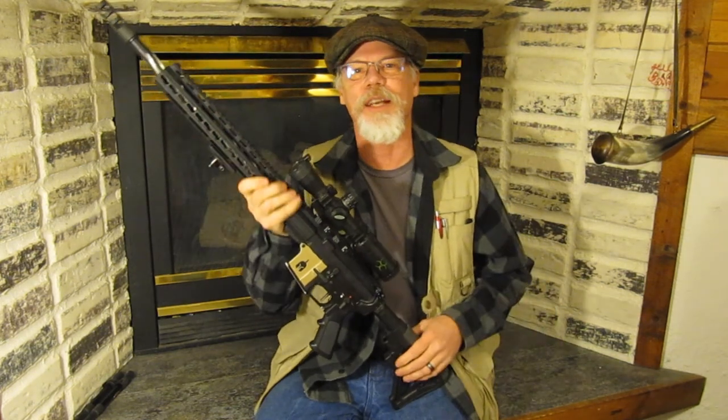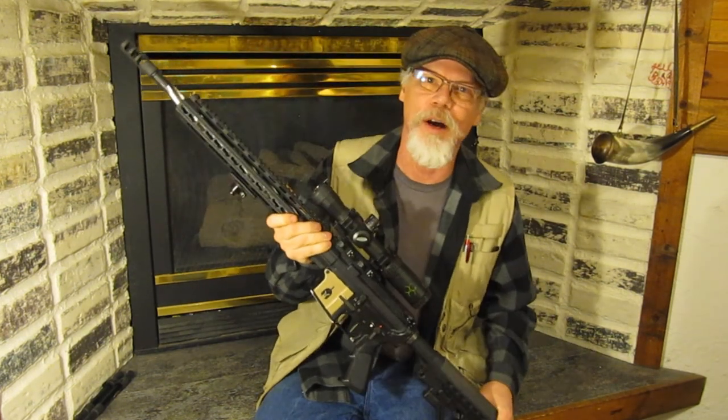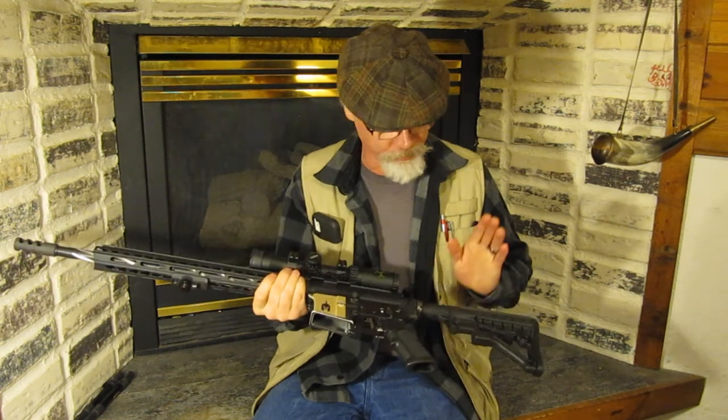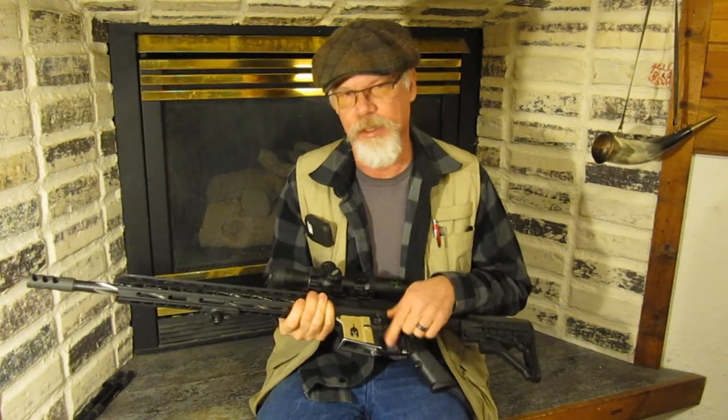Hello YouTubers, Paul coming at you from Alaska and Wild River Custom Knives. I wanted to show you a rifle I built — I built an AR. I'm going to talk about the good stuff and the bad stuff.